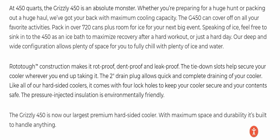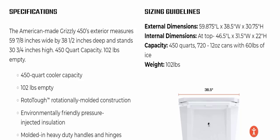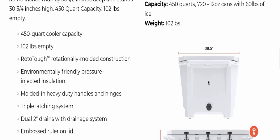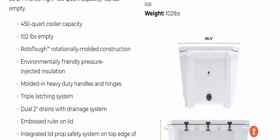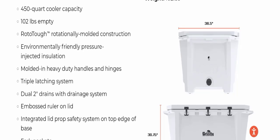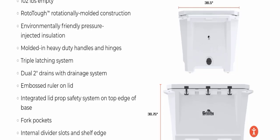We will click here on specifications. The American-made Grizzly 450's exterior measures 59.7 inches wide by 38.1 inches deep and stands 33.4 inches high. It has a 450-quart capacity and weighs 102 lbs empty. Specifications include: rototuff rotationally molded construction, environmentally friendly pressure-injected insulation, and molded-in heavy-duty handles and hinges.